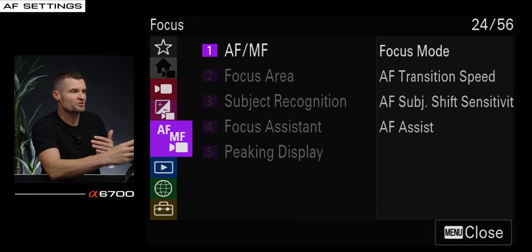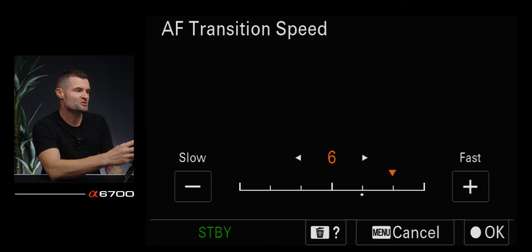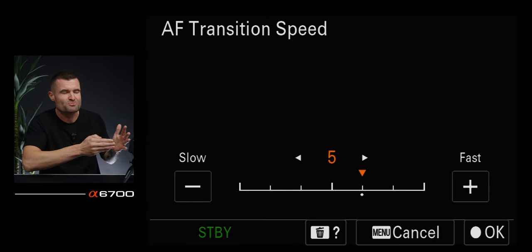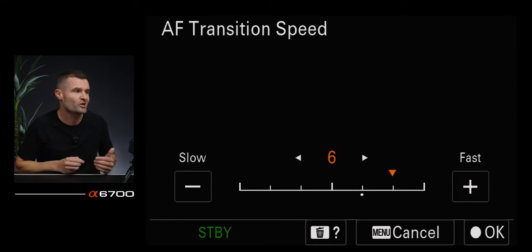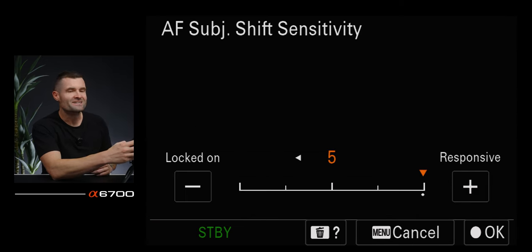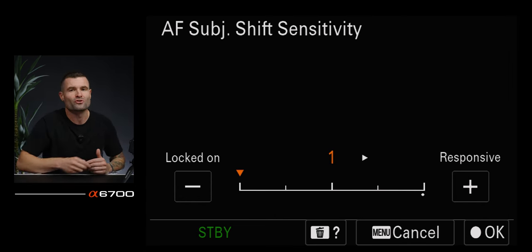Now let's talk about autofocus speeds. On the AF-MF purple tab, we have autofocus transition speed and autofocus subject shift sensitivity. For a studio or interview shot like this, I'll have the transition speed really low. If you notice a lot of pulsing on the edges of your frame, it's likely because your autofocus is cranked up way too high. For a fast moving subject, I'll crank it up to keep up with the action. For subject shift sensitivity, same idea — fast moving subject I'm way up, and something slower like this I'm down at one or two for locked on.